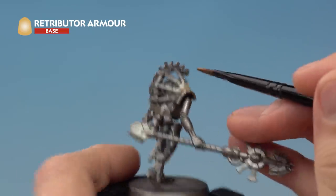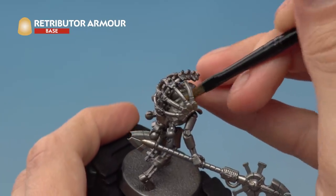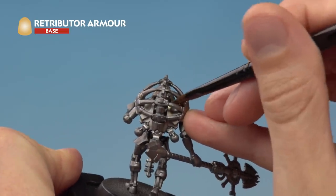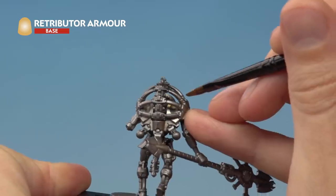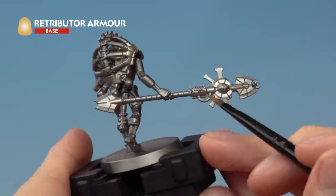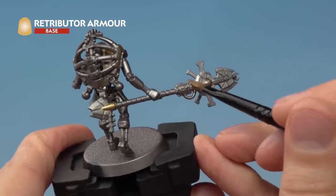He has a design going across his back with a raised spine, and it can be a little tricky getting underneath here since the shoulder plates beneath are gold. If you do happen to catch any of the ridges with the gold paint, don't worry — just neaten that up with Leadbelcher before you continue. There's also a little bit of gold on the Rod of Covenant: paint the bottom part and also the collar at the top.